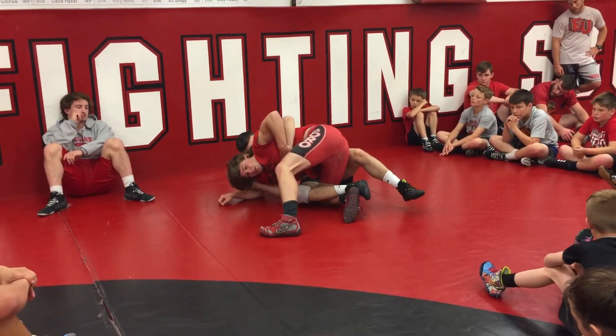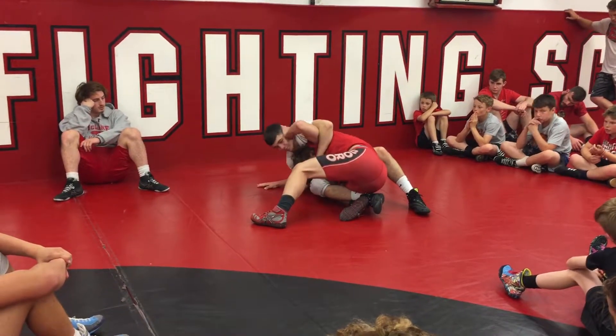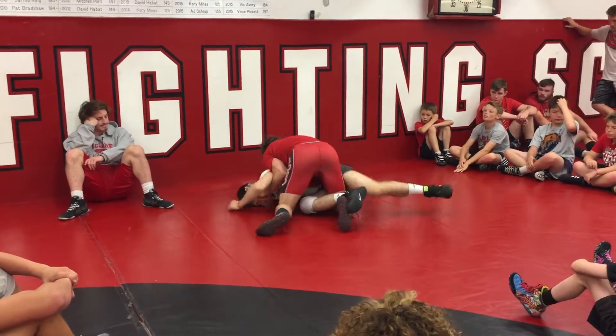This is going to get tight here. My head's going to get stuck — I know it is. It's going to be tight. I can push head, keep working, keep shaking him off, keep shaking, shaking, shaking, until I can come on top.